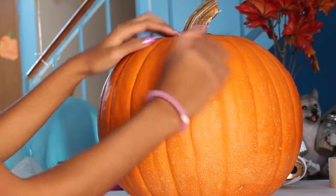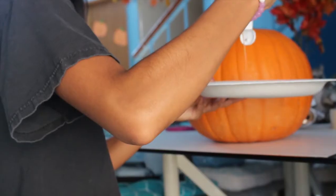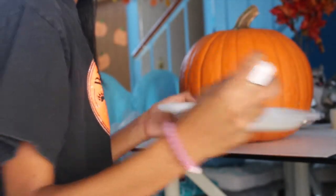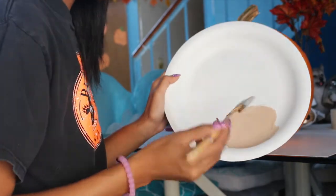Alright, so we are starting with a blank canvas as you can see. Then we are going to take our paper plate, take our light brown paint, just squirt it on there, take our large brush, mix it up a bit, and then we're going to start painting.